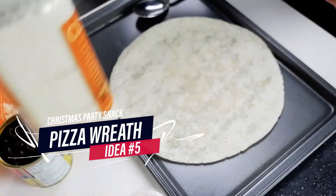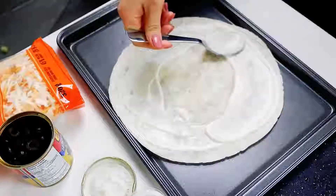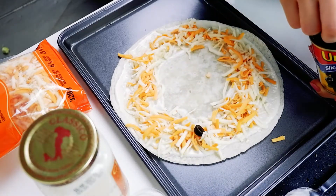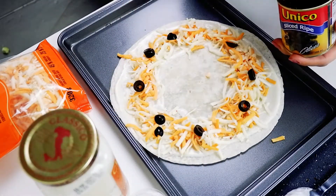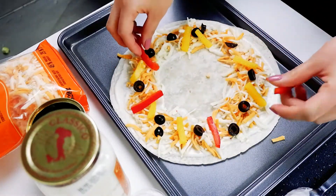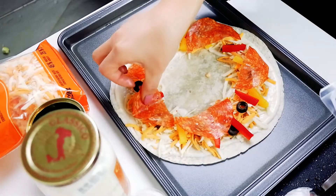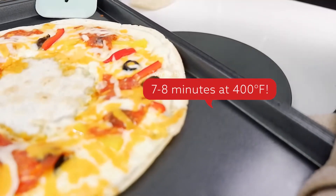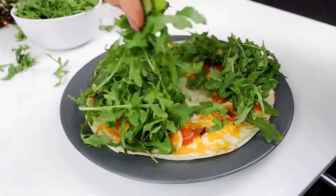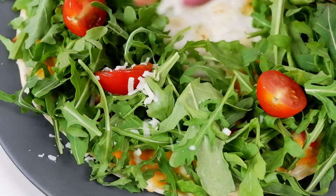Last but not least, we've got the pizza wreath. Instead of pizza dough, we're going to use tortilla to make it easier. Spread cream sauce evenly around the surface, except for the middle area. Go generous with the cheese, add olives, bell peppers, and salami. Put it in the oven for around 7-8 minutes at 400 degrees. After that, put arugula around creating a circle, add some baby tomatoes, and finish with parmesan cheese on top.